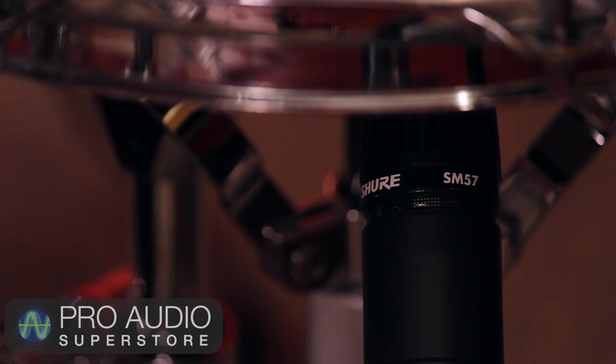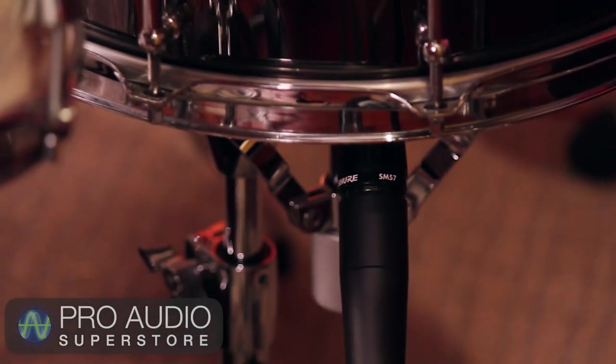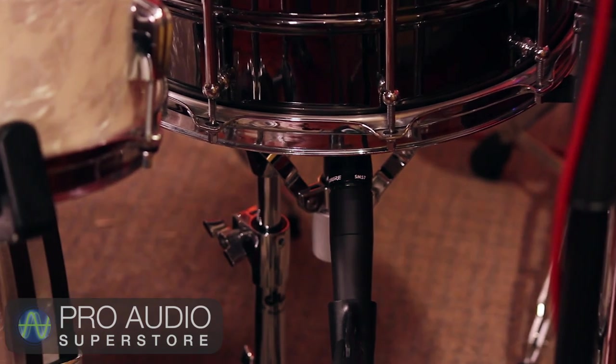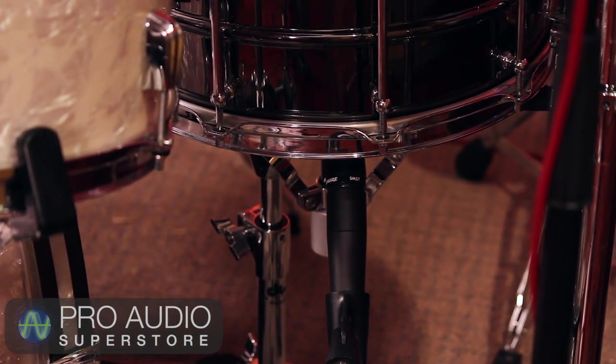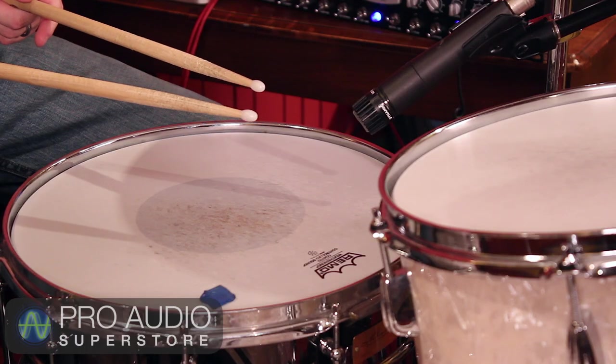Underneath the snare, I'm also using a Shure SM57. I've got the mic pointed right at the snares underneath, probably three inches from the head. Any time you use two mics pointed towards each other on the same source, you may need to invert the phase of one of them. The FireStudio interfaces don't have this option on the hardware itself, so I'll flip it later in Logic after it's recorded. It's a good idea to assume this needs to be done, but flip the phase back and forth and choose the one that sounds the best or fullest when both mics are active. Here's this mic by itself.